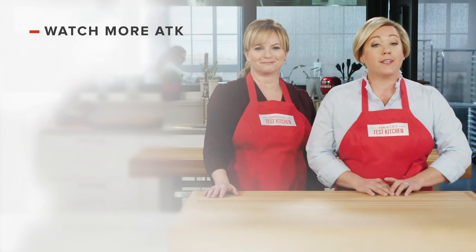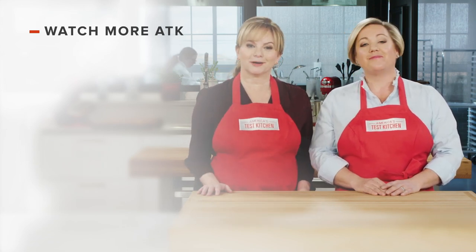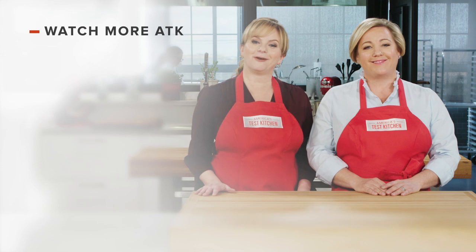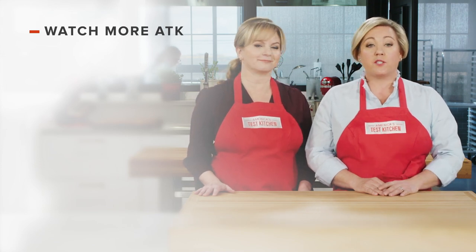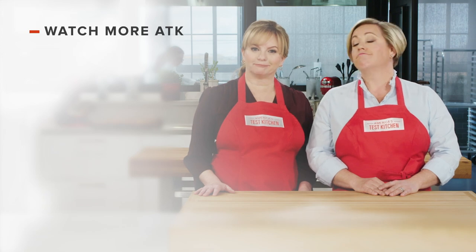Thanks for watching America's Test Kitchen. Leave a comment and let us know which recipes you're excited to make, or just say hello. You can find links to today's recipes and reviews in the video description. Don't forget to subscribe to our channel.